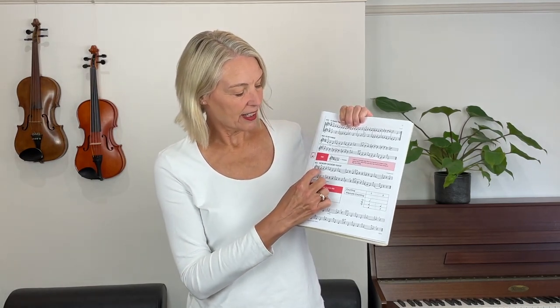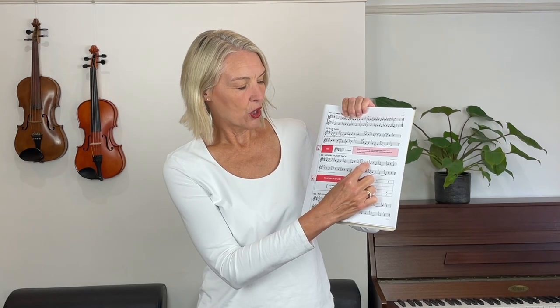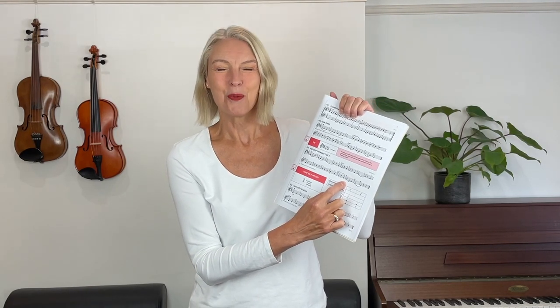Let's play the song now. When we play it, I'd suggest that you play the fourth finger wherever it comes here on the top line, and also the beginning of the second line. But obviously here when you play B-A, you're going to play an open A string.